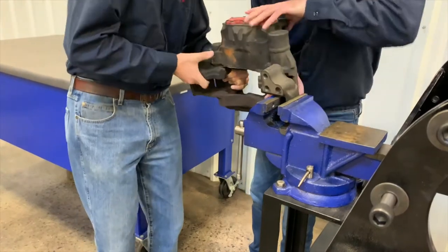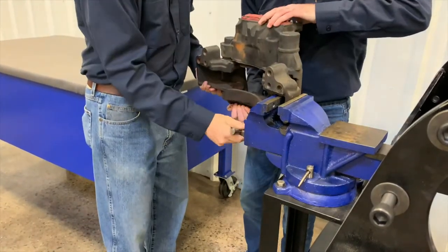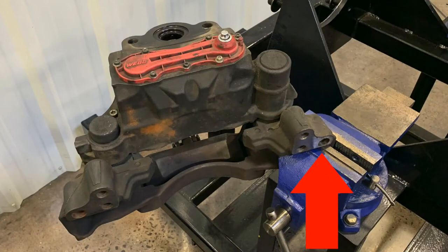These components are heavy, so use caution while lifting. Grip the carrier beneath the machined face with the jaws of the vise. Gripping the carrier in other areas may cause the vise to lose grip or may bend the carrier when torquing the bolts.